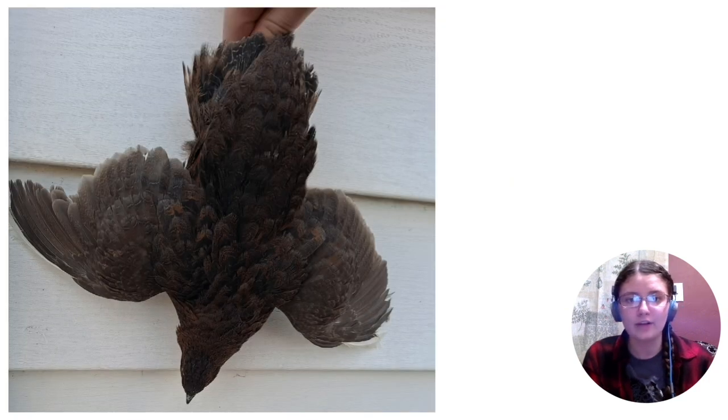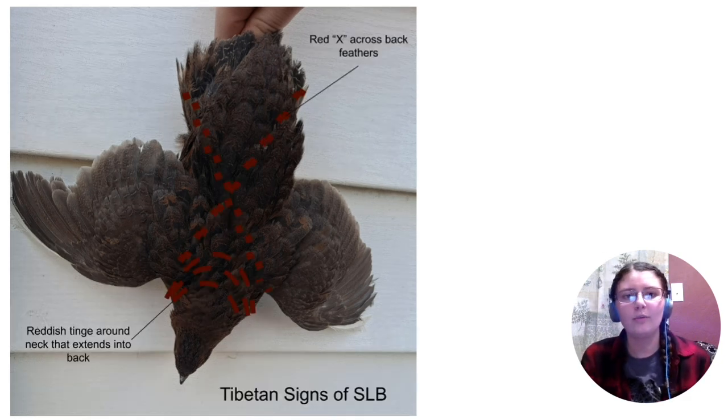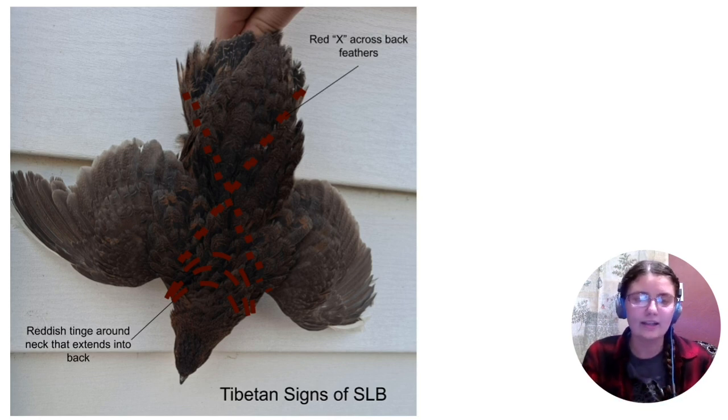This next slide shows extended brown - so this covers your pharaoh, Tibetan, and Rosetta. This is a good example of a clean Tibetan. I don't breed EB a whole lot mainly because it's a lot harder to work with - they're not feather sexable, so you can't tell right away what you're working with. If you go to the next slide, you'll see what sex-linked brown can look like on EB: a ring around the neck that's a reddish color, the bird will be a lot lighter in color, and there can be an X on the back, which will show if it's homozygous.